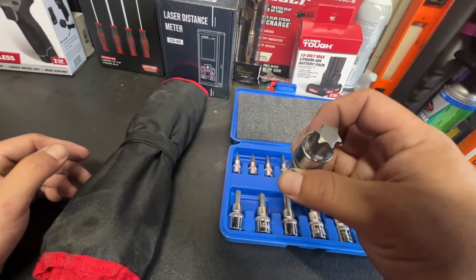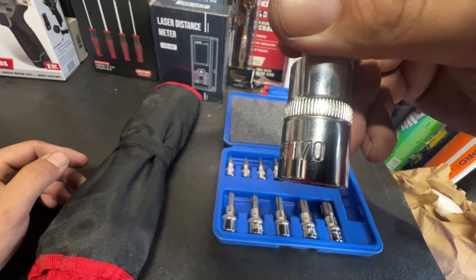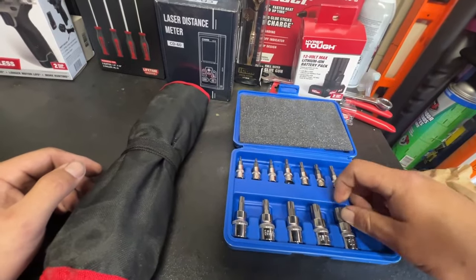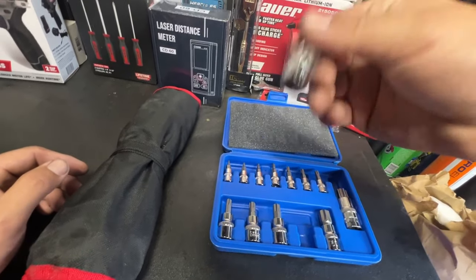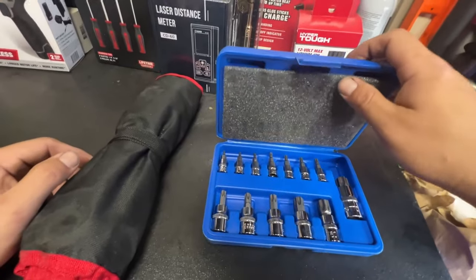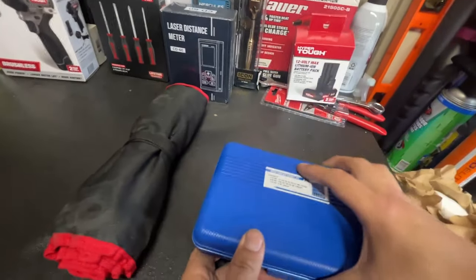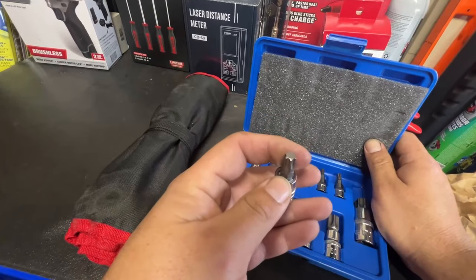These are 3/8-inch sockets. They go up to a T70, so you do get a T70, a T60, and a T55. The T55 gets quite a lot of use for me when doing timing belts on Neons, PT Cruisers, and similar cars. It's a nice little set — honestly it doesn't feel too cheap, it feels like every other set I've used.